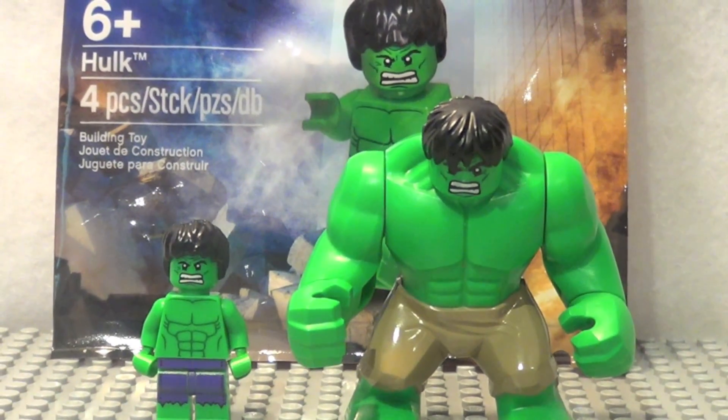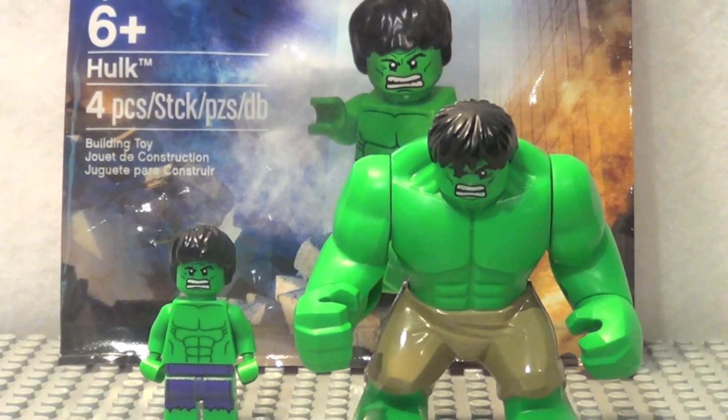If you guys liked this video, please go enter my contest for the Lego Lord of the Rings Gandalf Arrives set, and I'll see you guys next time. Bye.